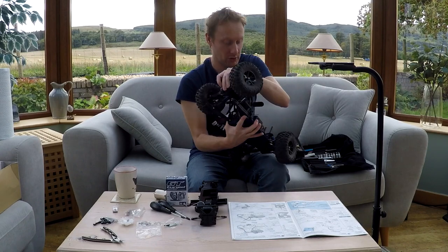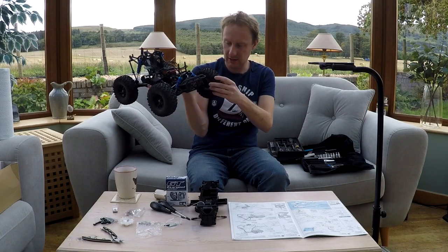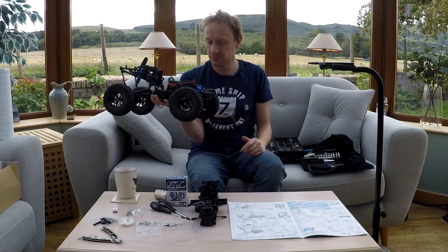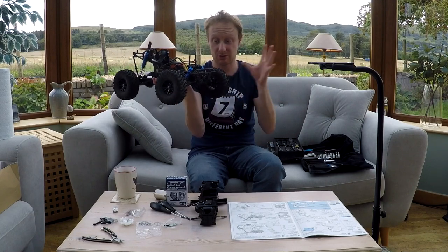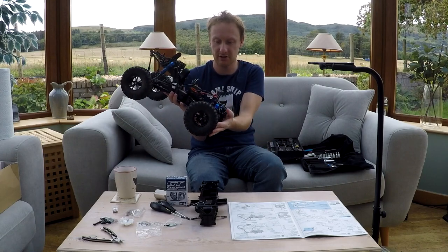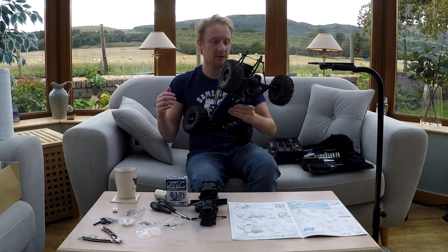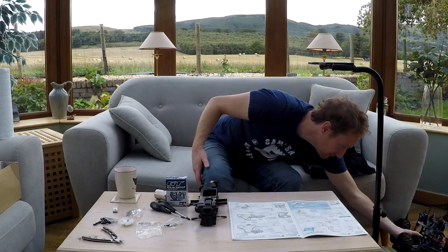I took it out on the street yesterday - a friend was over, we were going to get some filming done. This front tyre started ballooning off the rim; the glue had come unstuck and it started really vibrating at high speed. I had no choice but to slam the brakes on because it was going to come flying off and cause a huge accident. The front dipped, it went over, slammed the back wheels into the ground and snapped the arms clean off. So I've ordered new arms - that's why I can't do any bashing videos right now.